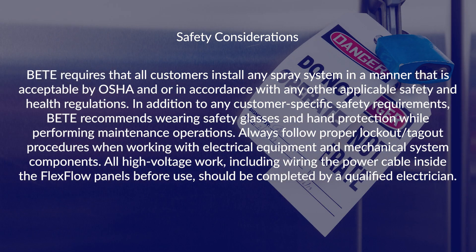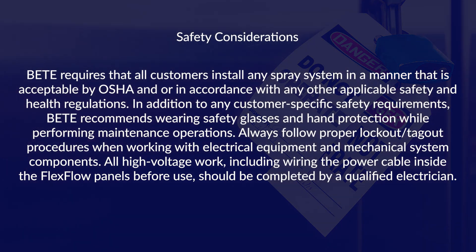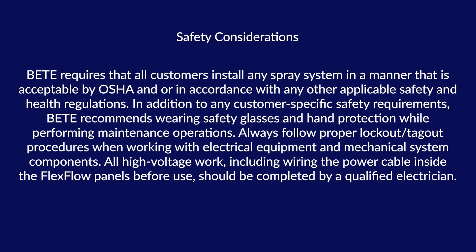Always follow proper lockout-tagout procedures when working with electrical equipment and mechanical system components. All high-voltage work, including wiring the power cable inside the flex flow panels before use, should be completed by a qualified electrician.